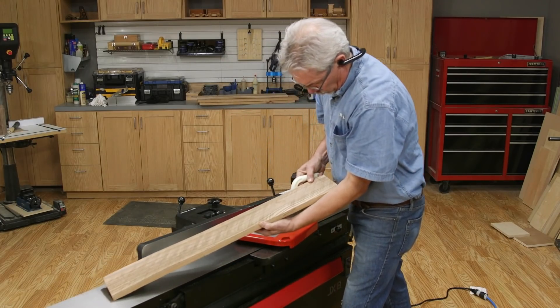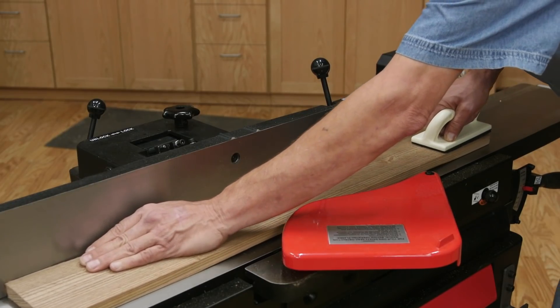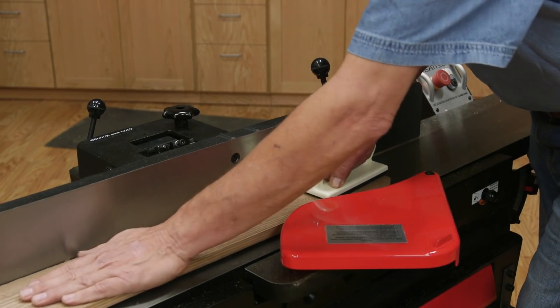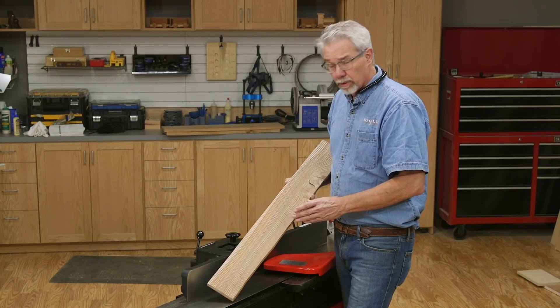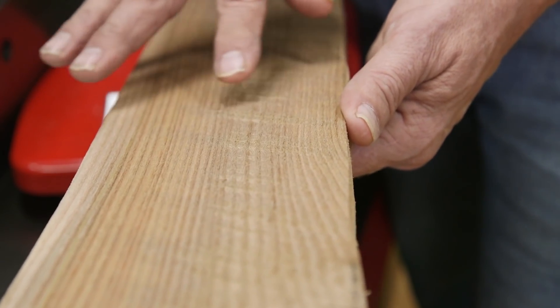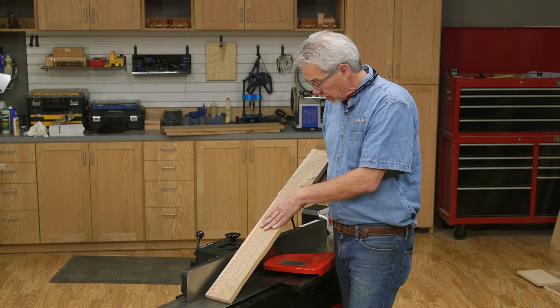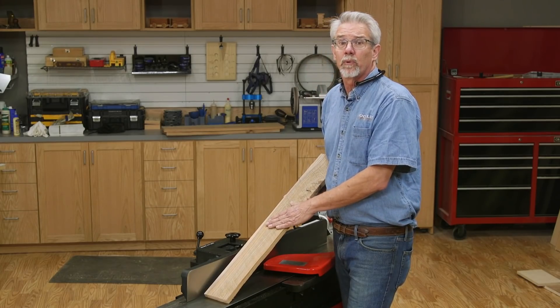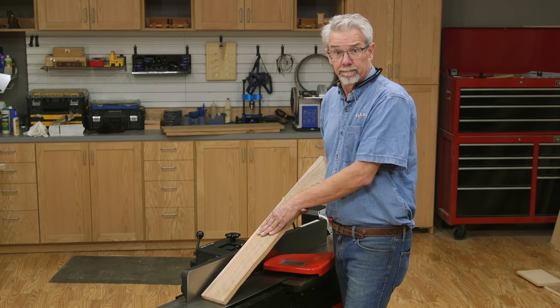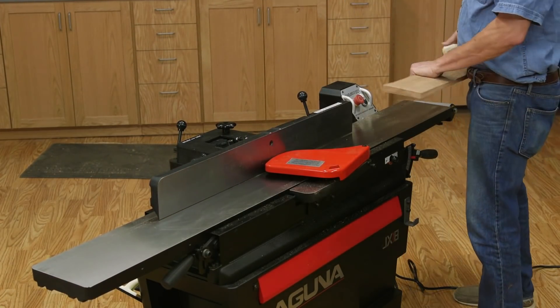It's important to transfer the downward pressure of the cut to the outfeed table — it is your datum for achieving flatness along the length of the board. So your first cut will give you a bit more information: are there high spots, are there low spots, is the cut deep enough or too deep, and are you tearing out any grain? Everything seems to be working well here, so we'll move forward. After a quick look, take multiple passes and flatten the face of the board.